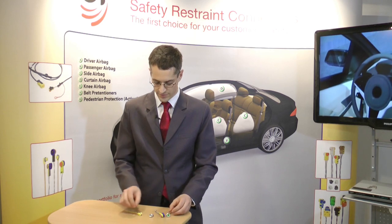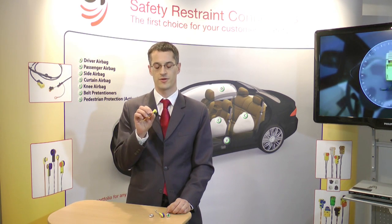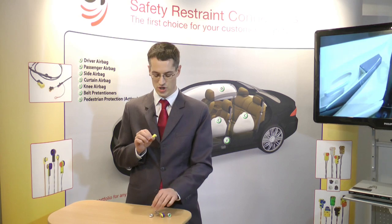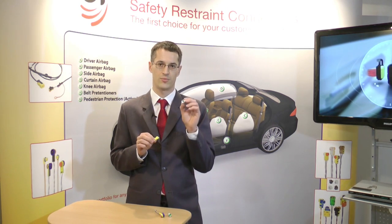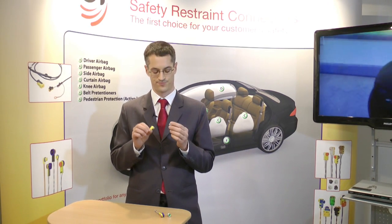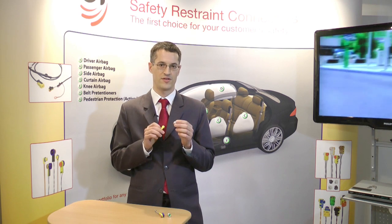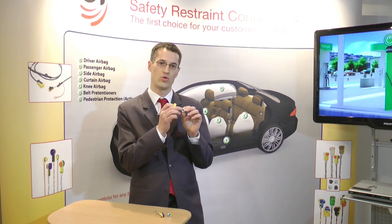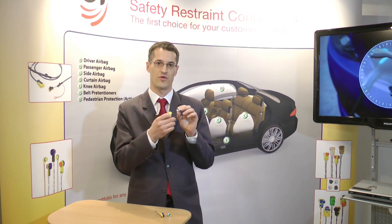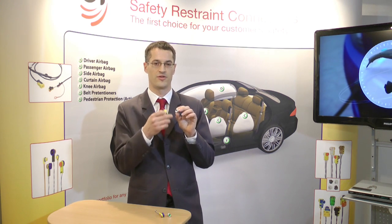The other connector is a non-serviceable connector, meaning it's not possible to dismantle it. However, it has a big advantage in that it can be used in a standard UC interface — an interface without the two anti-torque bumps for the retainer — so we can have a round surface where we can seal the connector.